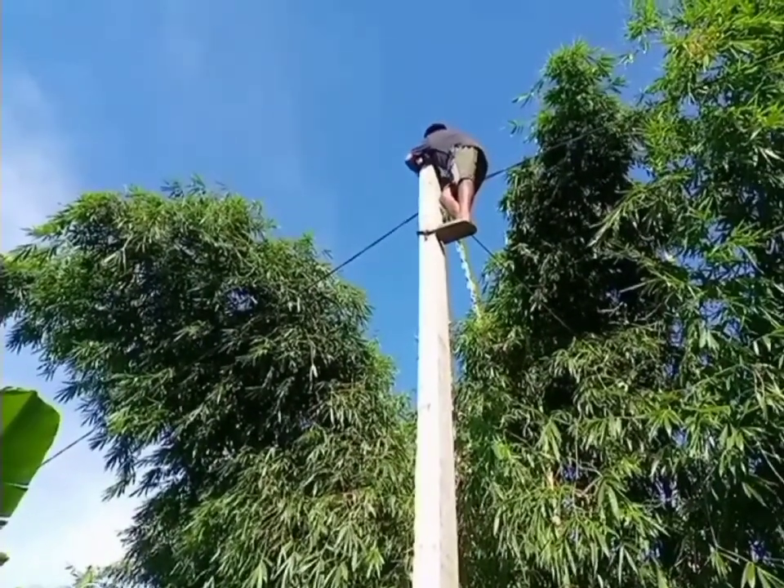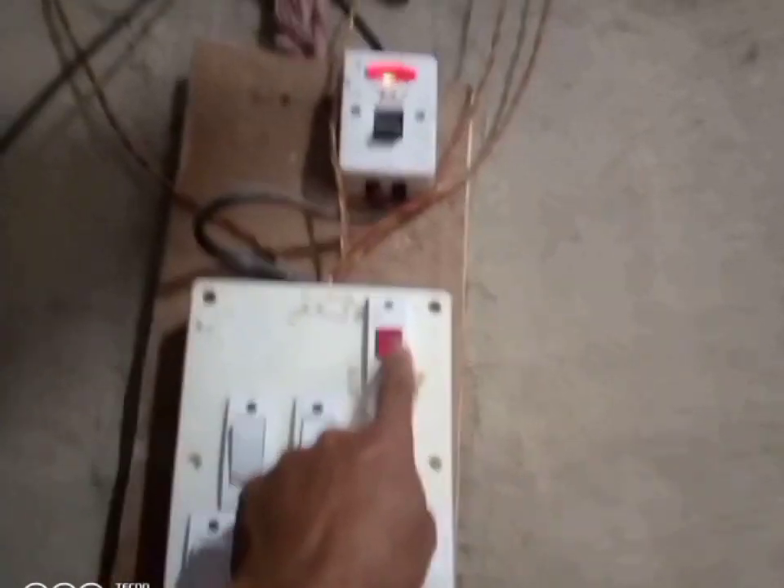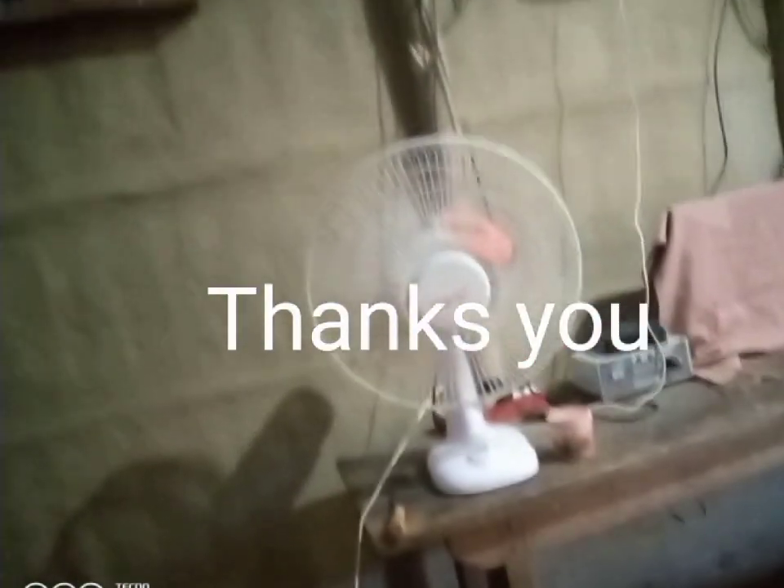Now I'm going to take a look at the line of steak. Now I'm going to take a look at the nozzle. Now I'm going to take a look at the video.